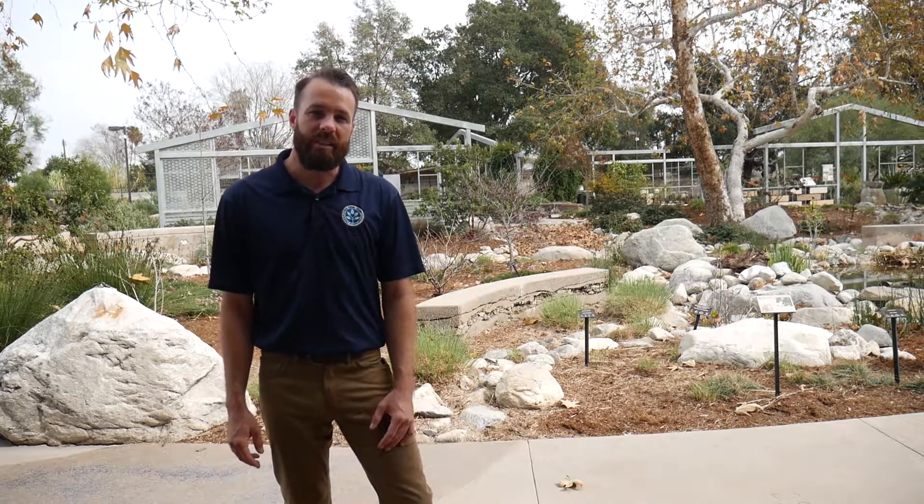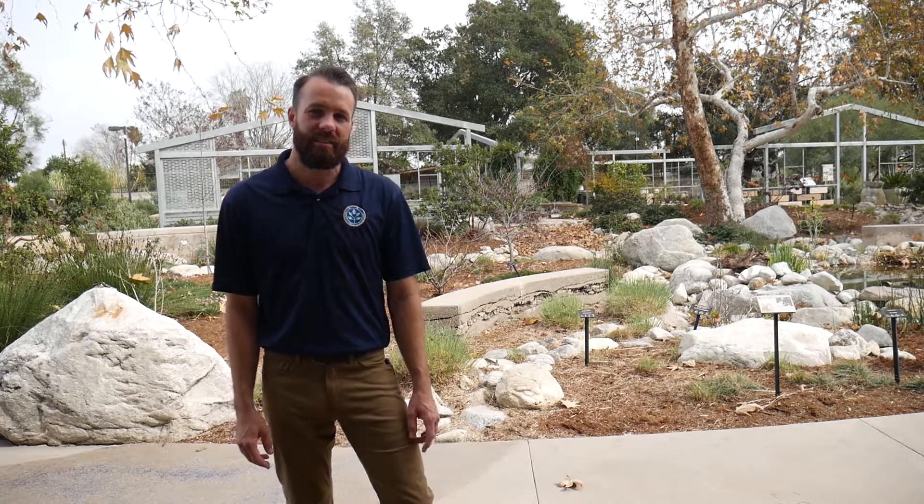Hi, this is Brandon Burgess with the Chino Basin Water Conservation District, and today I'm going to be sharing some WaterWise tips for Fix-A-Leak Week. Today's WaterWise tip is how to see the signs of overwatering or leaks in your system without turning on your irrigation timer.